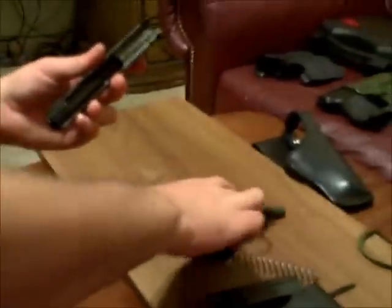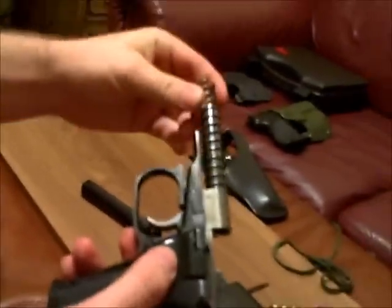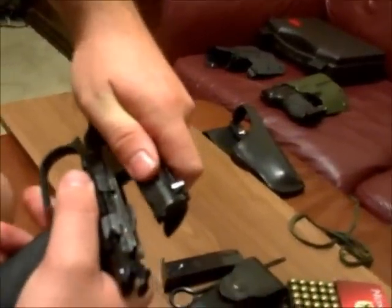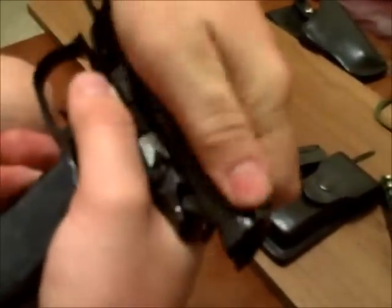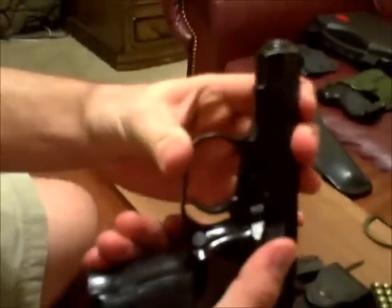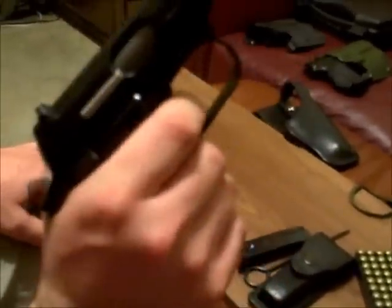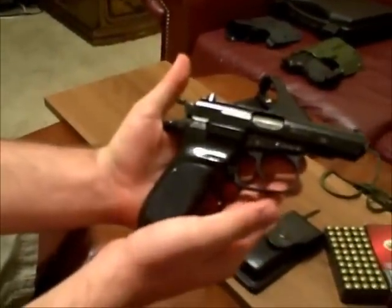Once you have that all cleaned out, the firing pin stop and the spring will work exactly as designed. You won't have any troubles with slam firing — it's a very safe pistol. Put it back together, put the spring over the barrel, put the slide back over all the way to the rear, it'll drop down onto its feed ramps and slide forward. Push the trigger guard back up, do a function check — and it's back together.